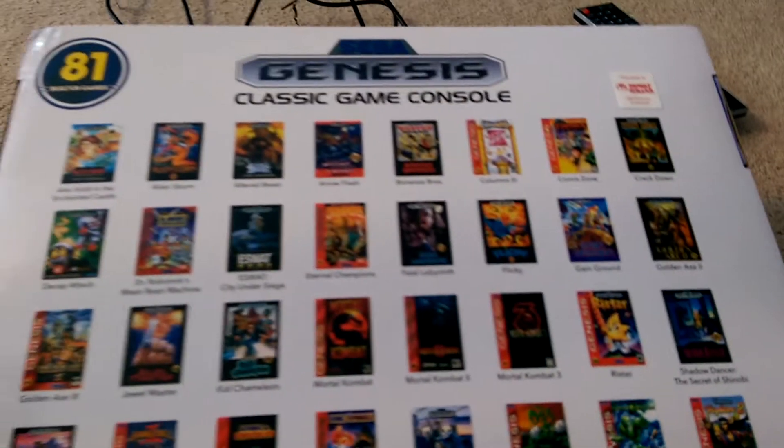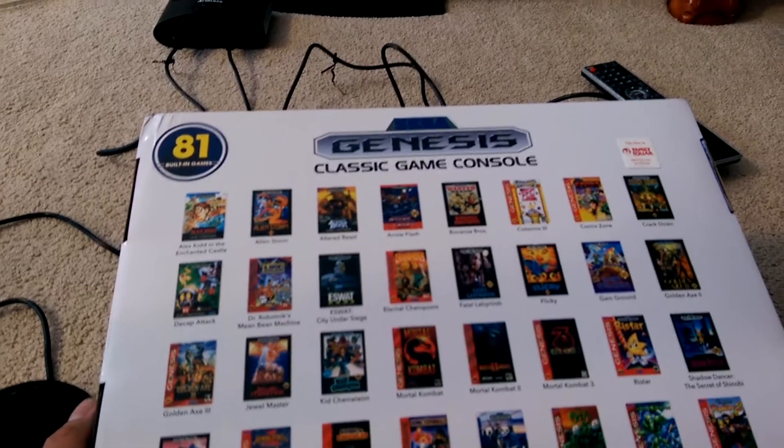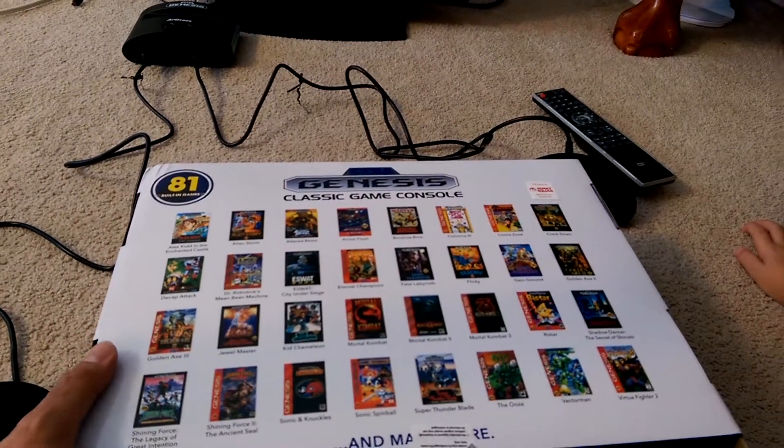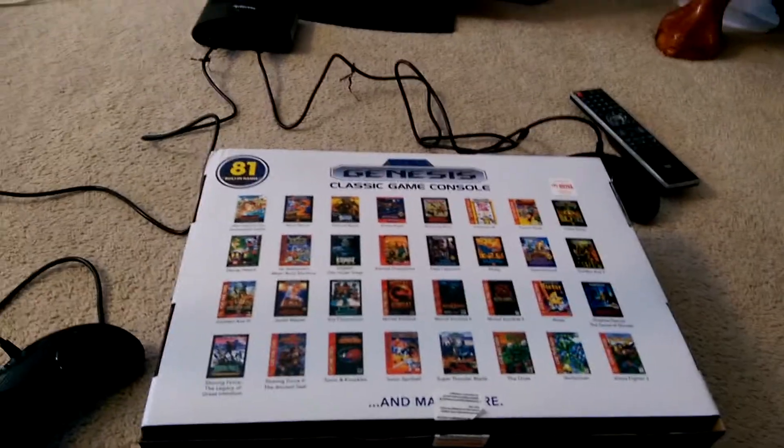Currently our favorites that my kids and I love are Sonic the Hedgehog 2, of course. They really like Vector Man, they like Ristar. And some of the generic games that are on here are actually pretty cool.